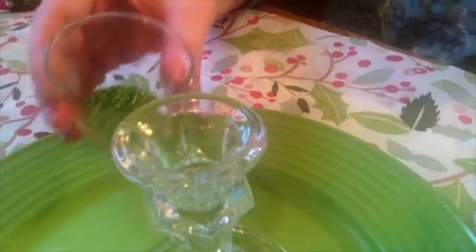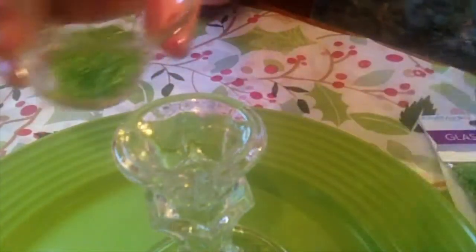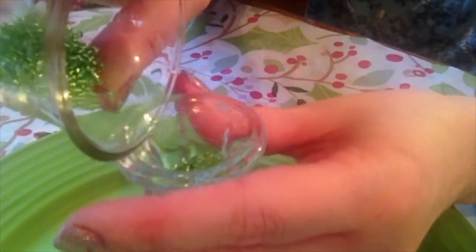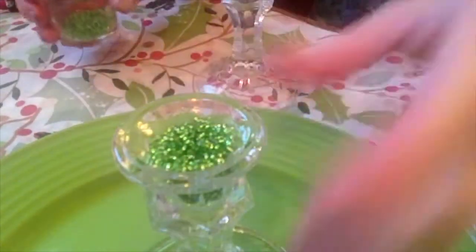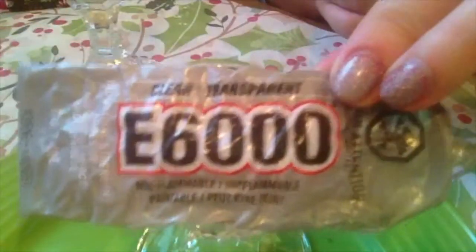First I'm going to pour some of the glass seed beads into the little reservoir in one of the candlesticks — you know, where you usually put the candle. And now I'm going to do the same with the second candlestick. You'll see in a minute why this isn't really the best technique, but this was my first real craft, so live and learn.